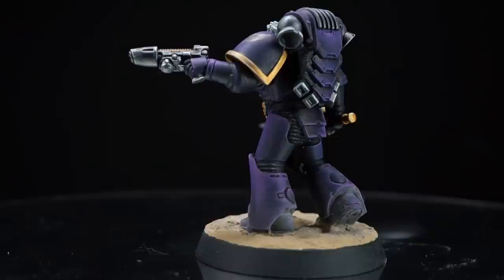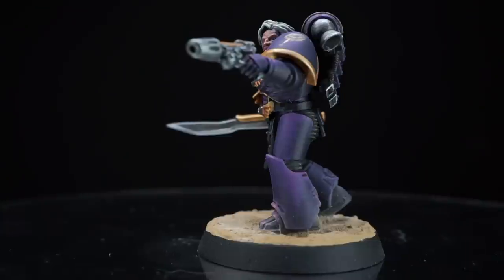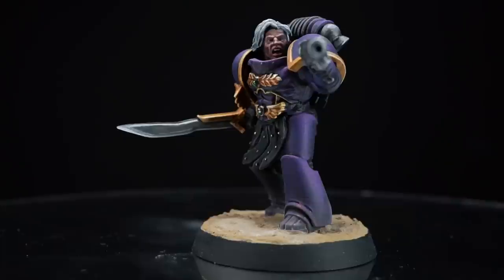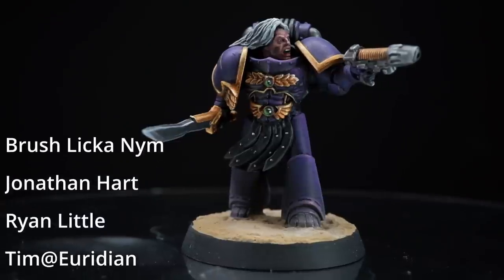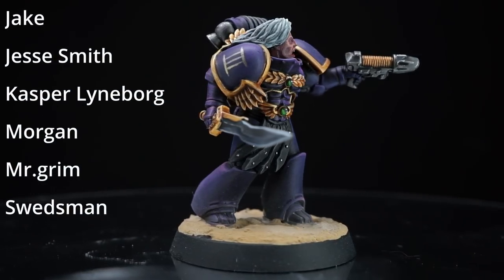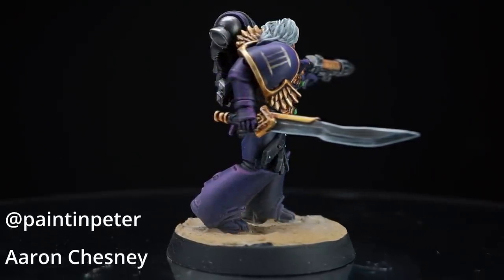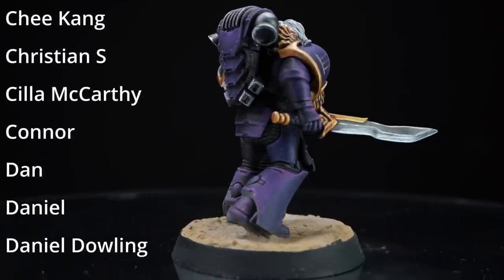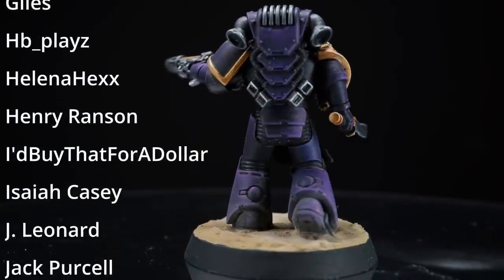For those of you looking to recreate this scheme, I'll include all the paints used in this guide in the description below, along with some affiliate links to where you can pick them up for yourself. So before I go, let me say a huge thank you to those who make these videos possible — my wonderful Patrons. Currently my top supporters on Patreon are Brushlick and Nim, Jonathan Hart, Ryan Little, Tim, Berserker, Daniel Dowling, Jake, Jesse Smith, Kasper Lindborg, Morgan, Mr Grimm and Sweatsman. A big thank you to you guys, and if you also support me on Patreon through channel membership or you just use my affiliate links, then it is the kind hearts of people such as yourself that allow me to fund the tools and paints required to create these videos for you. And so until next time, thanks for watching and goodbye.